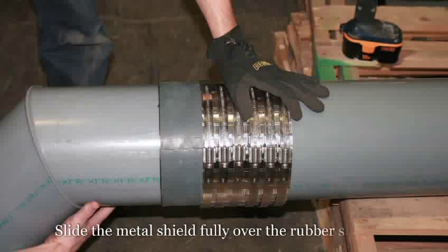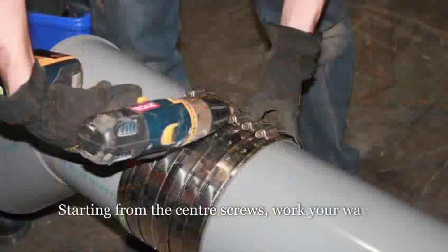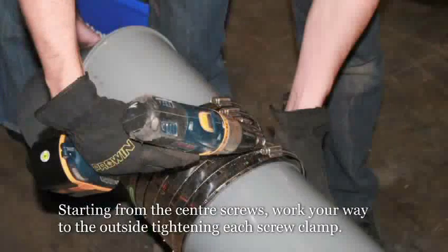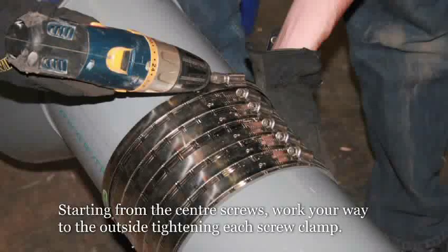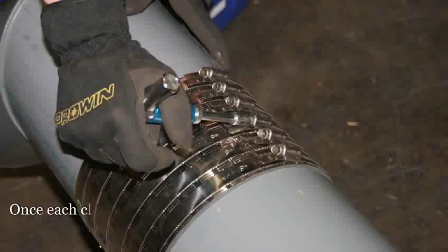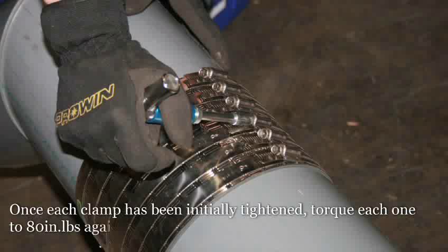Slide the metal shield fully over the rubber sleeve. Starting from the center screws, work your way to the outside, tightening each screw clamp. Once each clamp has been initially tightened, torque each one to 80 inch pounds again, starting from the middle and working out.